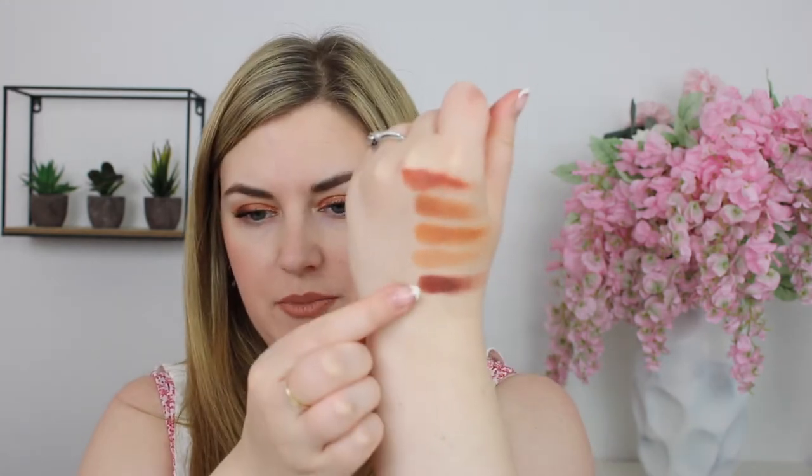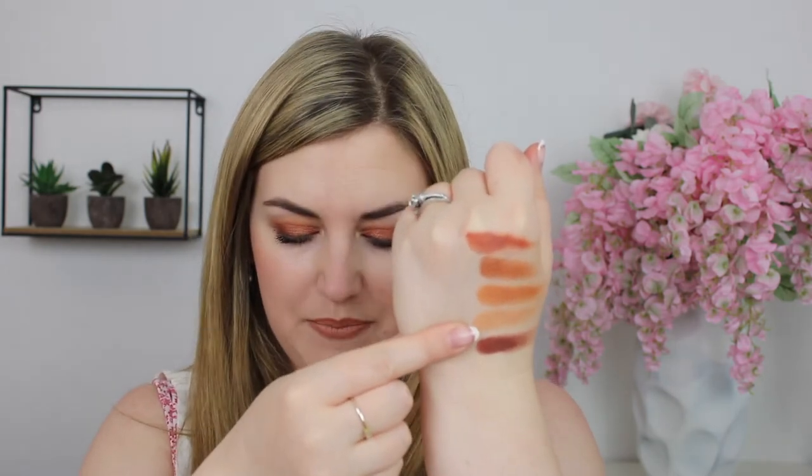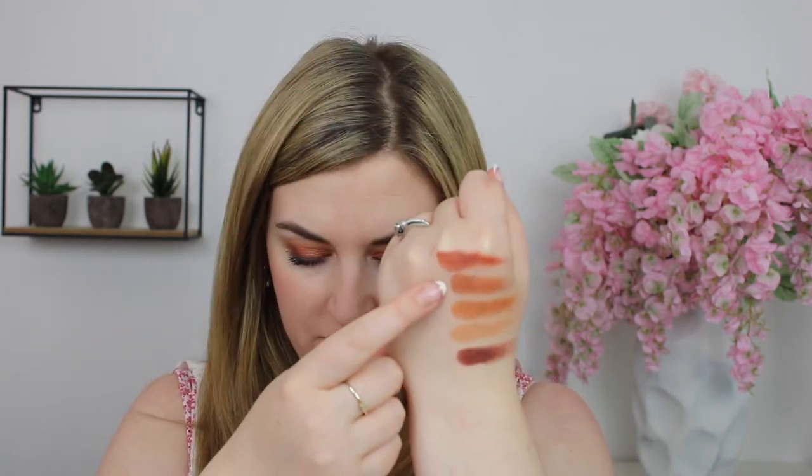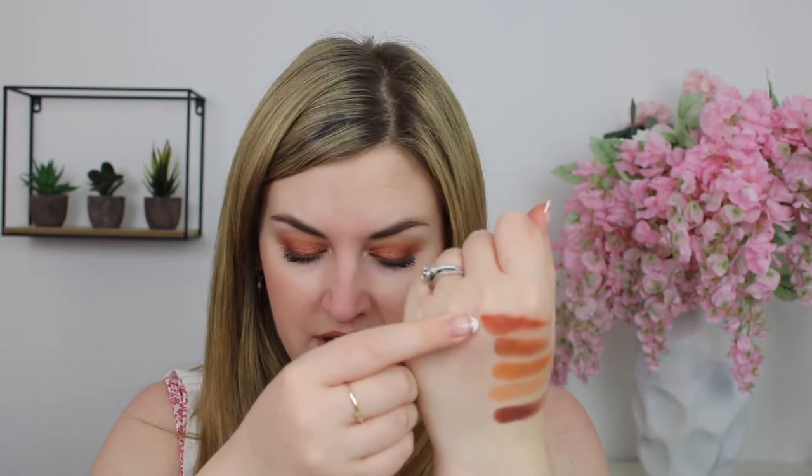Let's look at some swatches really quickly. The shade Russet is described as a matte warm dark brown in her creamy matte formula. Then we have Flesh, which is a matte beige nude, also a creamy matte — they're actually all creamy matte except for the metallic. Gobi is a matte medium tangerine brown. Bronze Foil is a metallic coppery bronze and it is really beautiful — I love the way it looks on the lid. And finally we have Tough, which is a matte medium terracotta, the shade I described more as that burnt orange.